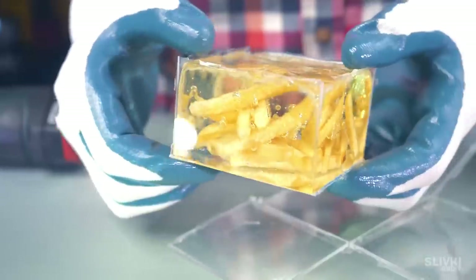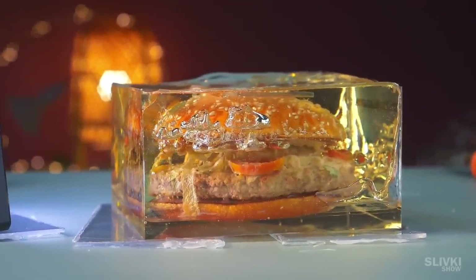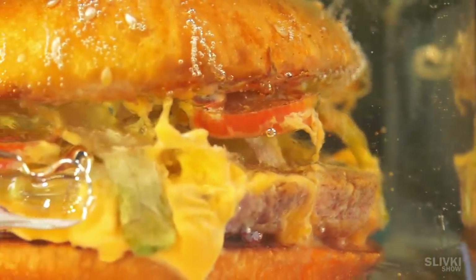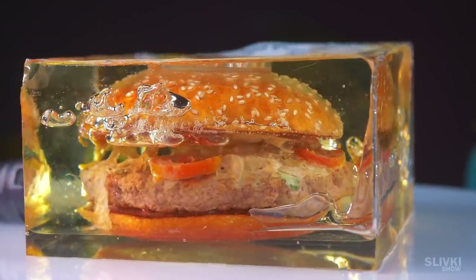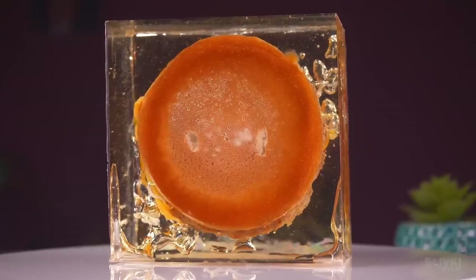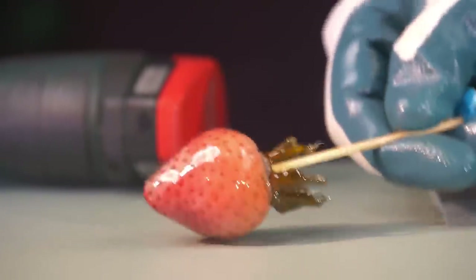The fries, unlike the burger, were firmly fixed to the bottom and didn't float anywhere. And so our experiment has begun — the burger is encased in a transparent plastic brick and no one knows what will happen to it in a year. But then we'll cut it all open and taste it. Maybe bacteria will start to grow and eat the entire bun and cutlet, or maybe it will be covered in black mold. Write your predictions in the comments and then we'll see who was right in the end.